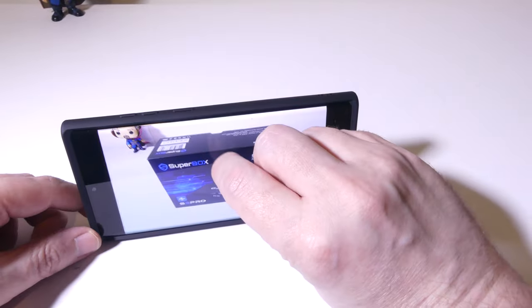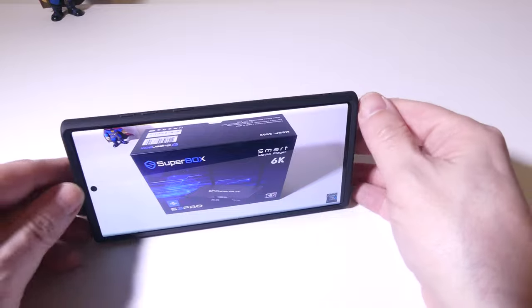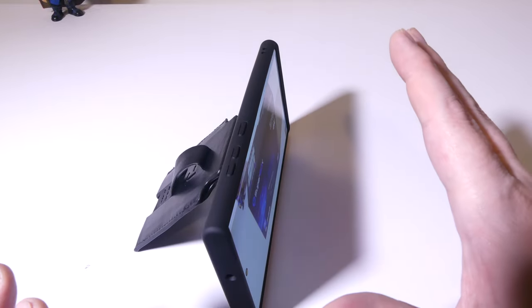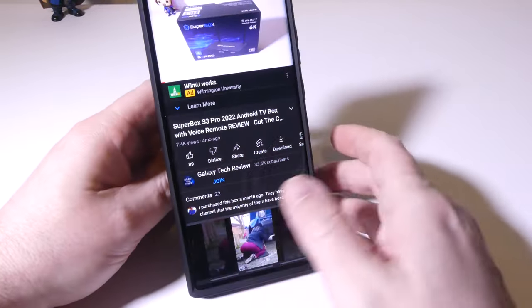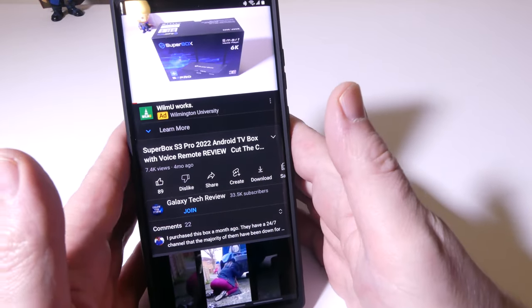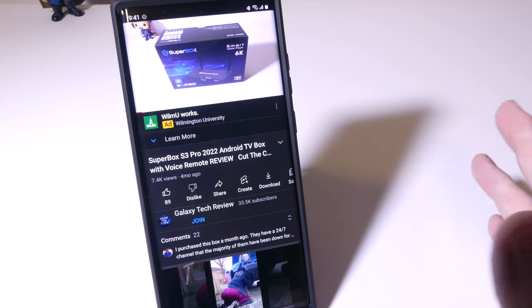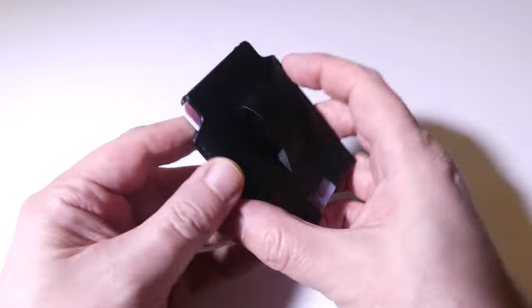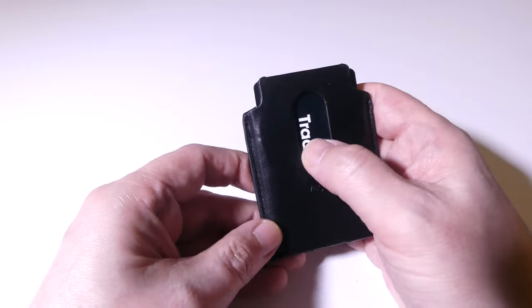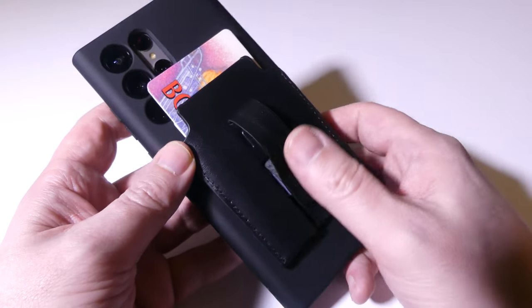Another really cool thing is that the wallet can be used as a stand to prop the phone up to watch content in landscape or portrait. You can see it works in landscape with no problems. If you want portrait, just flip out the edge of the case and the N52 magnets are strong enough to hold the phone up. If you want to watch YouTube or movies hands-free, you're good to go. Looking at the cards, I've got about four in here. In the beginning it's a little stiff, so let it loosen up a bit. But you can easily push your cards out from the back.